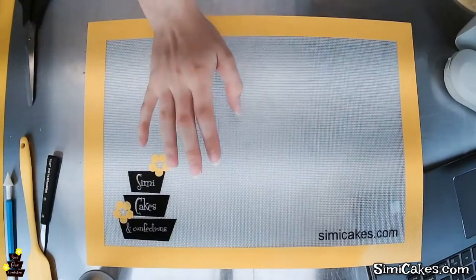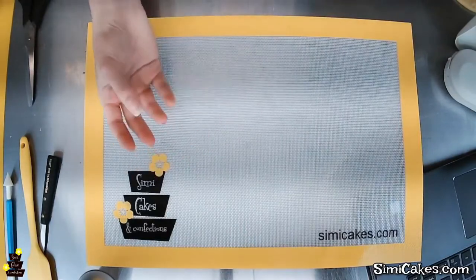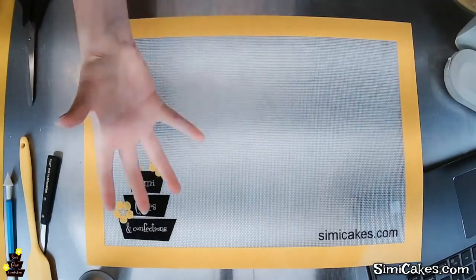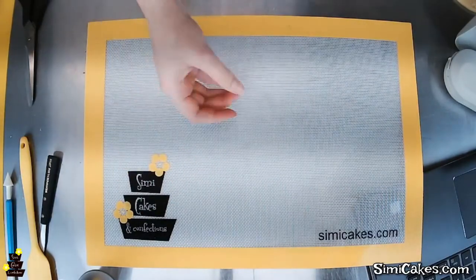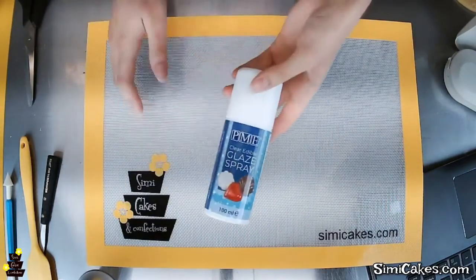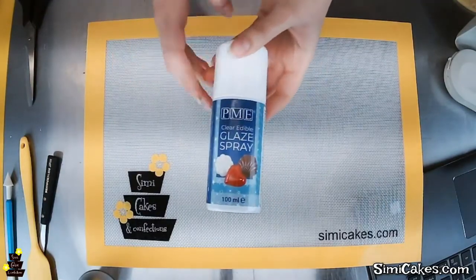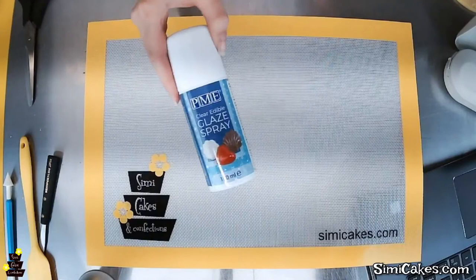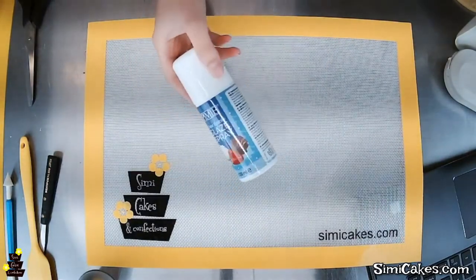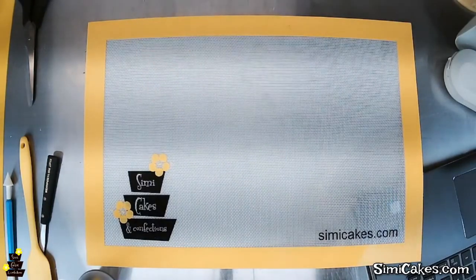Maritza asks: does humidity affect isomalt? Yes, humidity can affect it. It's not going to be as bad as traditional boiled sugar, but isomalt is hygroscopic, which means it absorbs moisture from the air. The longer you leave it out, the more moisture it will absorb. My trick is to spray it with a clear edible glaze as soon as possible — as soon as all the pieces are together, painted, and done. That clear edible glaze spray locks out moisture and humidity, keeps stickiness away, and prevents clouding. That's my little secret weapon.